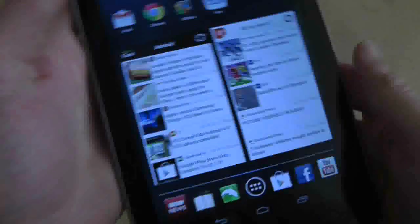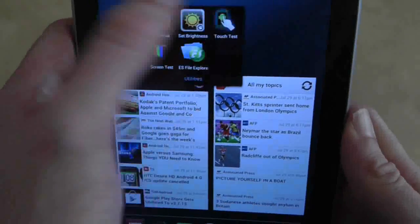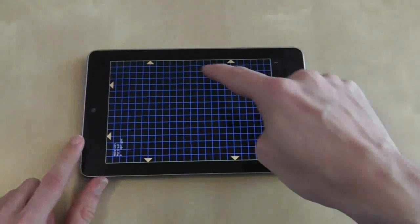Finally, download a screen touch test application and give the screen a good seeing to with finger presses, gesture swipes and multi-touch actions.